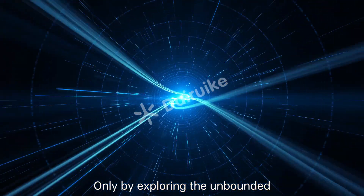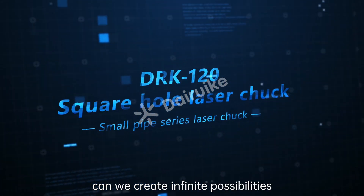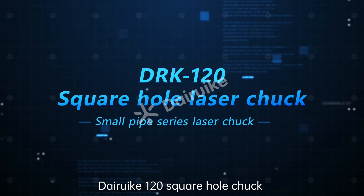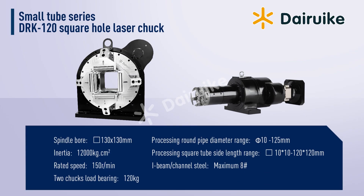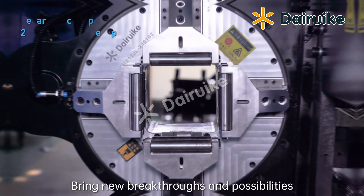Only by exploring the unbounded can we create infinite possibilities. Direyco 120 Square Hole Chuck redefines the application field of small pipe cutting, bringing new breakthroughs and possibilities.